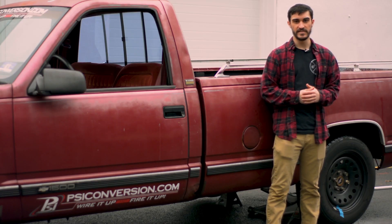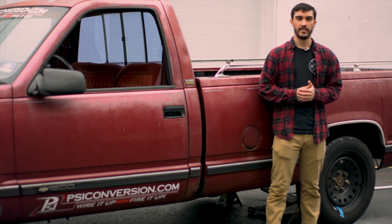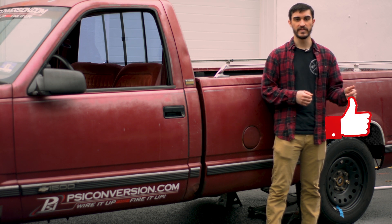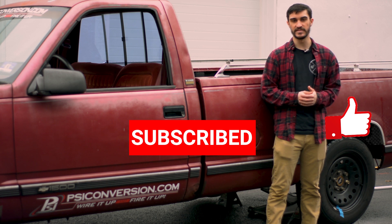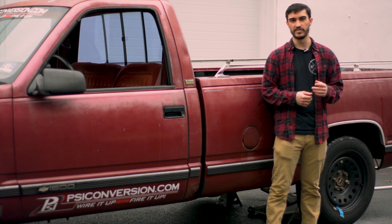That's it, guys — it's that easy to check your rear gear ratio this way. Thanks for watching the video. Remember to hit that like button, subscribe to our channel, and leave us a comment with any questions or ideas that you have for the future. We'll see you in the next video.